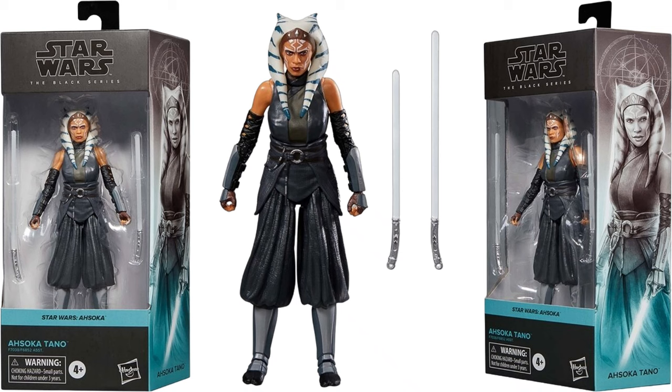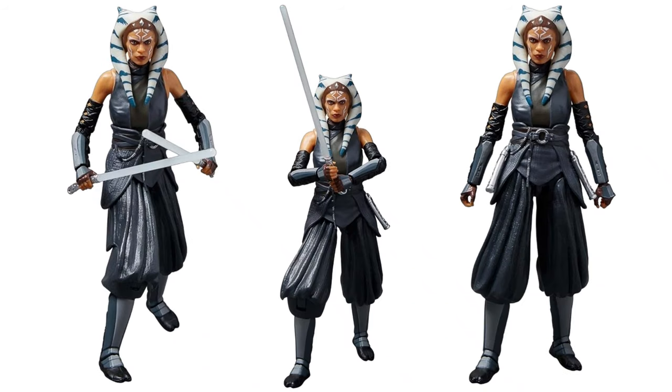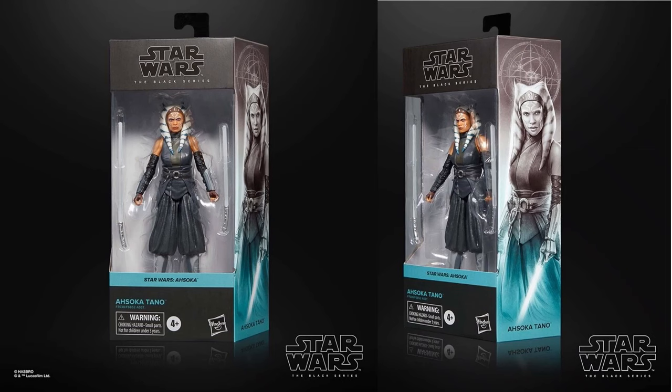You can see Ahsoka Tano in the blue there. She's got her two lightsabers. There she is from all angles, got the lightsabers hanging from her hips there. Very cool. So there it is with the black background.